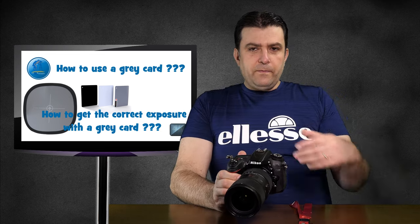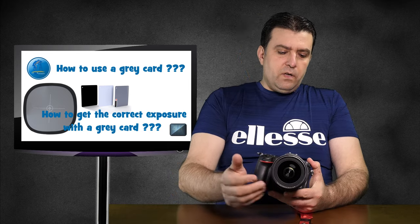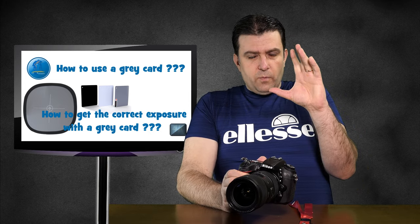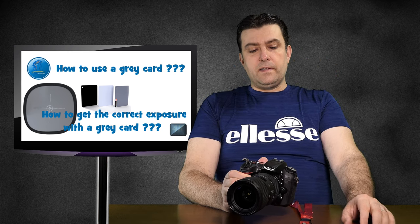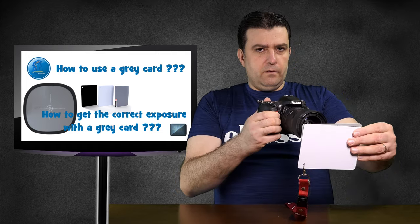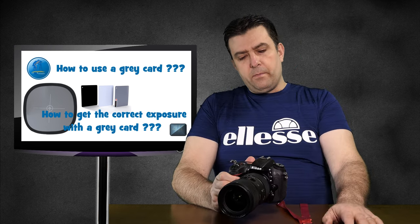You set aperture priority because if you do a landscape you want a higher aperture, or if you do a portrait you want a wider open aperture. That's why you need aperture priority — your camera will give you the right exposure by metering on the grey card. This is how you get the correct exposure from a grey card.